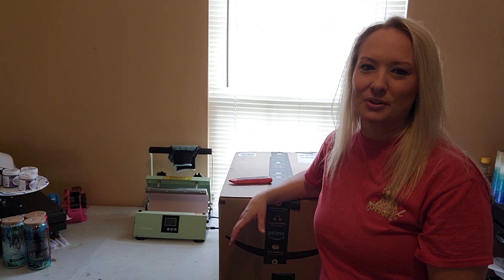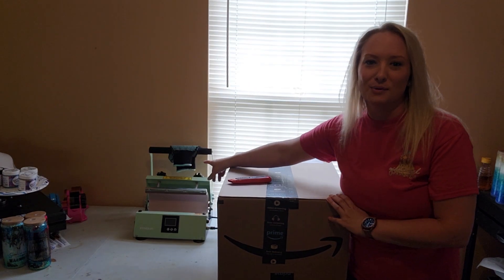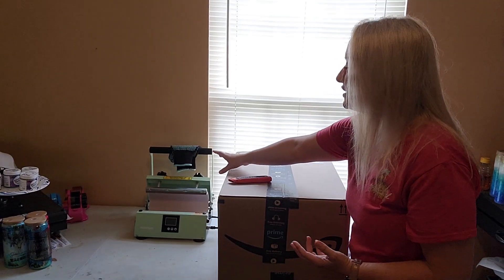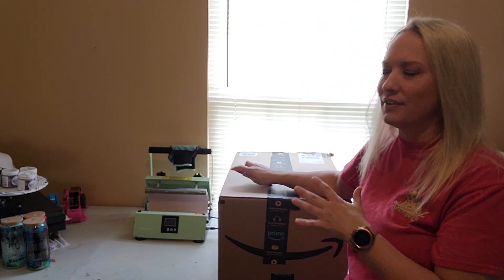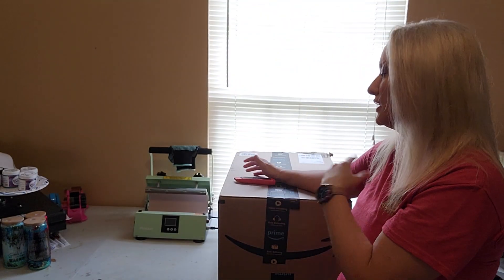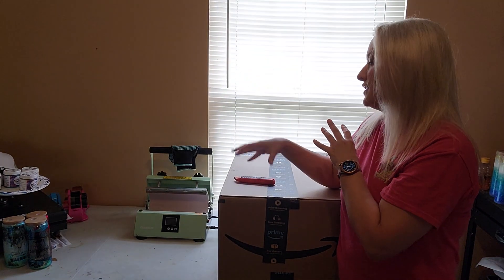Hey y'all, it's Christy with Christy's Custom Creations. Hopefully y'all remember the review and unboxing I did of the Enor single tumbler press. You can sublimate onto stainless steel sublimatable tumblers, glass, all different kinds of stuff with that press — it's very versatile. You can do bigger cups, smaller cups. It's great and I love it. I've actually done another video or two using it for different tutorials since unboxing and reviewing it.